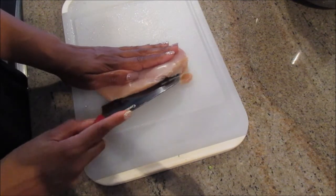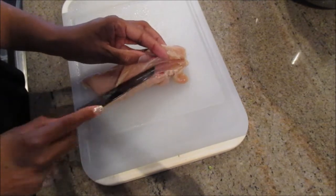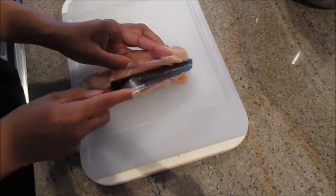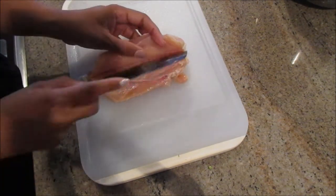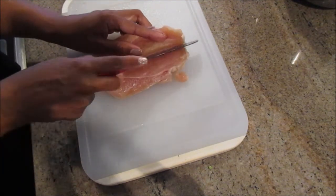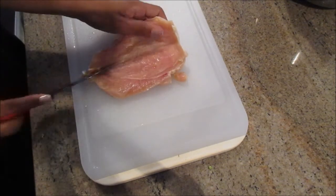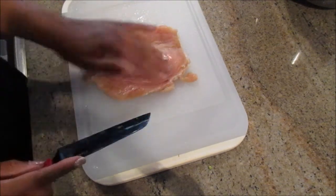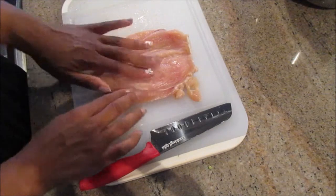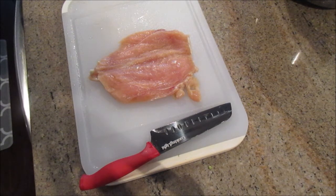Wash your chicken breast, then butterfly them. The easiest way to do this is to make sure you have a very sharp knife. Start in the middle and kind of work your way in — just glide the knife across, working your way in as far as you can to create a nice pocket. Make sure you do not cut it all the way through; you want it to lay flat but still be intact. Going slow and using a sharp knife does the trick. Now you have your butterflied chicken ready to add the stuffing.